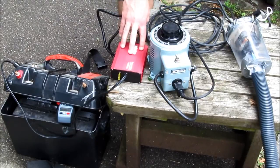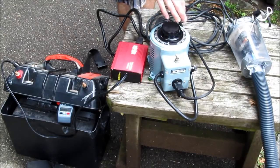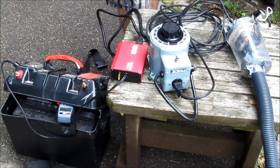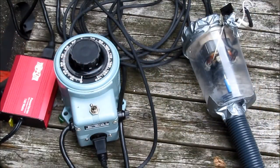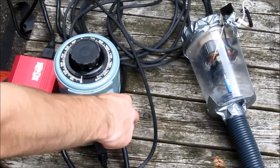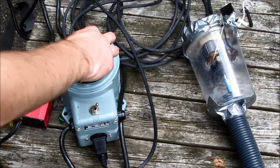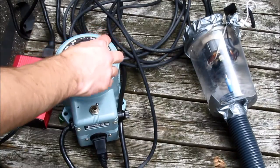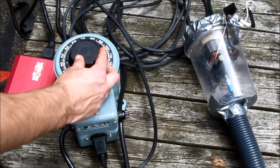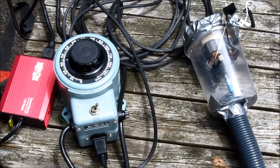Since the inverter has some regulation to it, this will allow me to not only vary the speed of the motor, but also keep it relatively constant even as the battery goes dead. Inverter on — draws about 0.25 amps from the battery. Variac on — that draws 0.47 amps from the battery, and speed up the motor. That's about 7 amps from the battery.